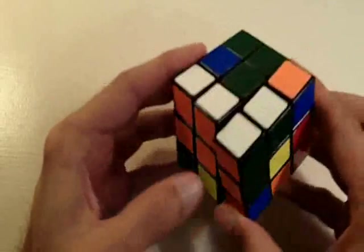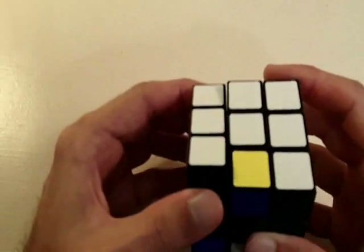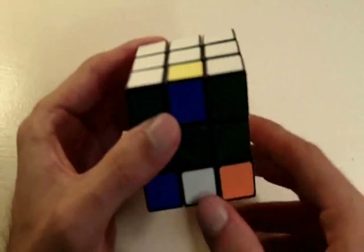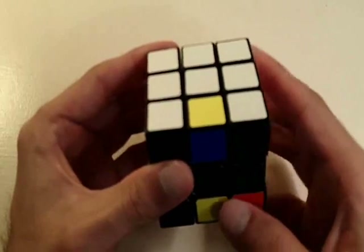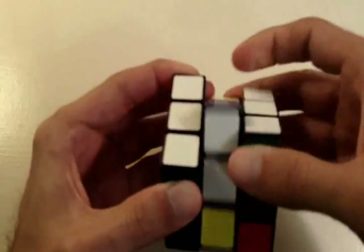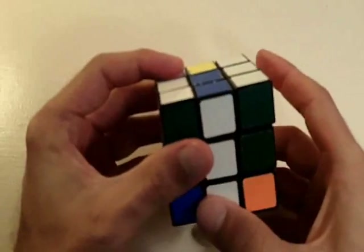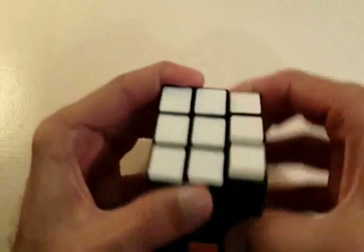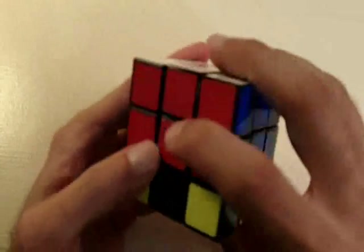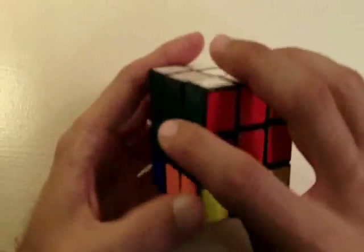Now we need to fix the white side of the cube which we screwed up. I'm going to bring these three white pieces back to the white side, and we need to fill in this white piece to its correct position, so I'm just going to bring it out of the way, rotate this middle layer down, bring our edge piece back to where it was, and now the white side is exactly the same as it was before. We have completely solved the second layer of our cube.